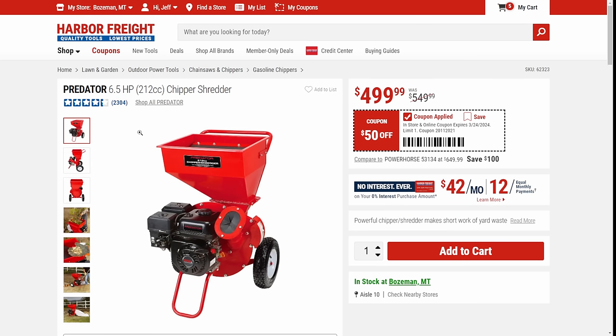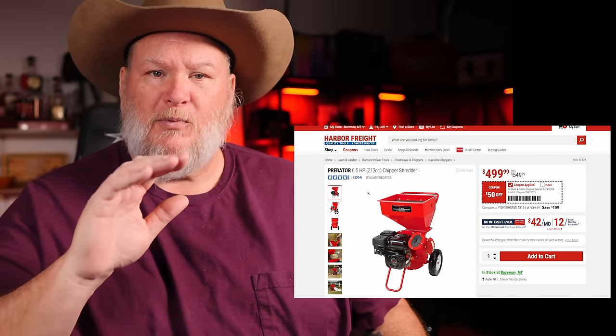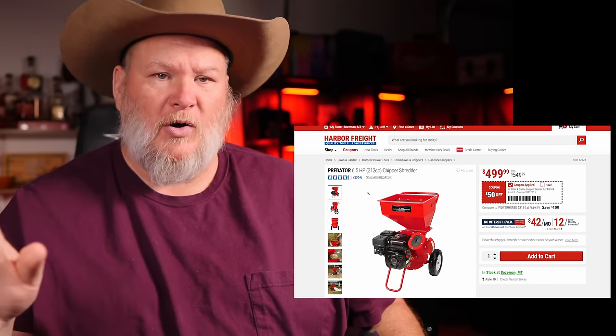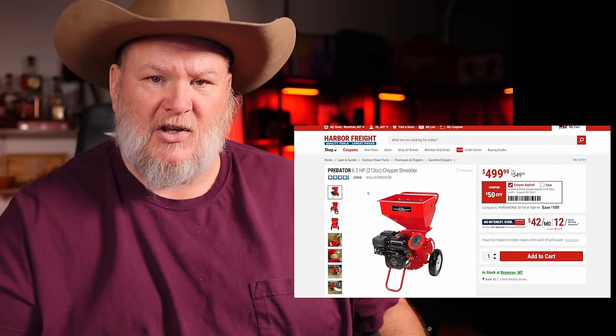We've got the Chipper Shredder — I always chuckle at these. This one's got the 212cc on it, so you could take it off for your go-kart and put it back on your shredder. $500, $50 off. Anything with a Predator motor is always on the banned list for percentage-off coupons, so that's why these item-specific coupons are good to see. Make sure you get a deal on these.